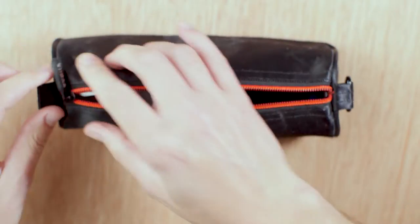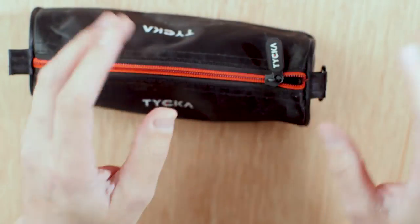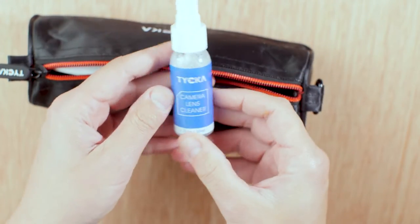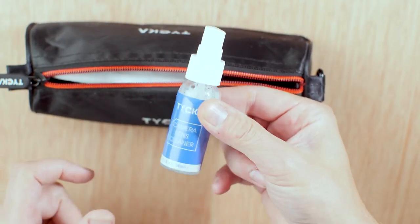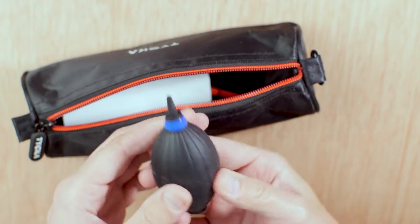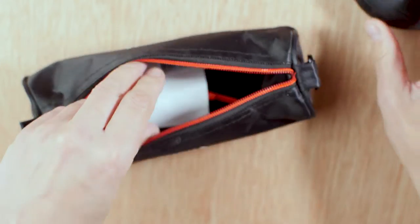What I want to do first is grab our cleaning kit. I got this off Amazon — pretty cheap actually — and I use it on all my lenses. In this kit I have some camera lens cleaner fluid and the old rocket blower. Not a large one, pretty small, but I travel a lot so I need things to be small, compact, and light.